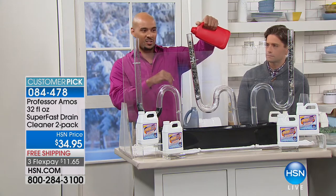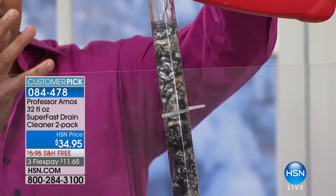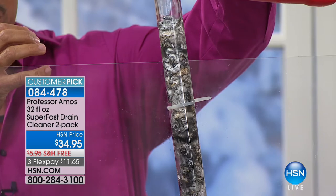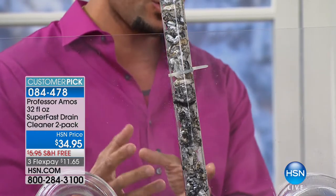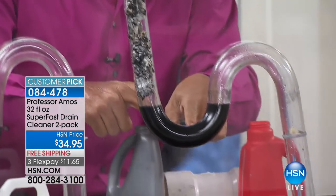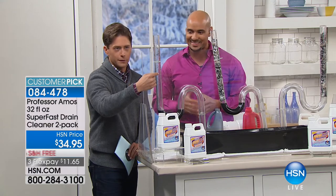This is one of those products you don't want to use at home because of the sulfuric acid, bleach, and ammonia it contains — it's very toxic, you've got to use gloves and a mask. I pour that right down test tube number two and instantly you can see nothing's happening. There's no instant gratification, you smell a bunch of chemicals, and everything passes right through. Take a look at Professor Amos' drain cleaner — our customer pick, our Raveli-reviewed product.